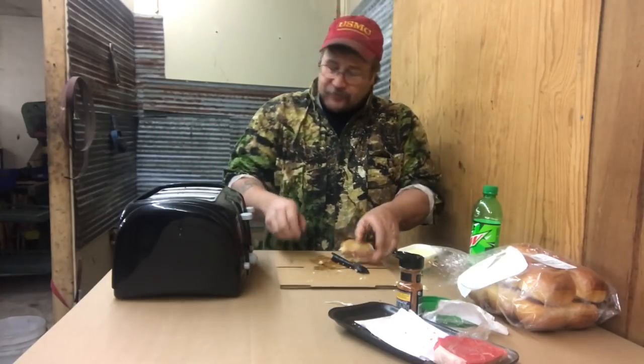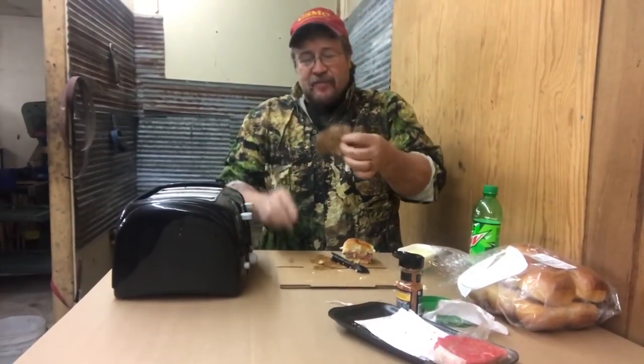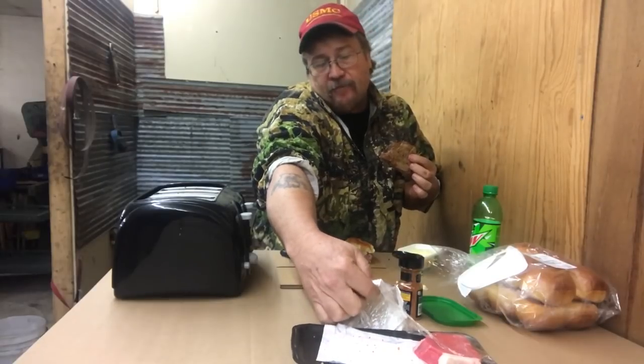All right guys, I think for alligator hunting tonight me and my boy are going. Hopefully this video tied you over for a little bit, but definitely — definitely toaster steak. This is the way to go. Even this cheap steak — I got three of them for like five bucks. Hell yeah.